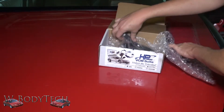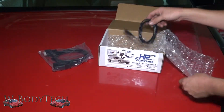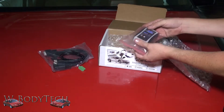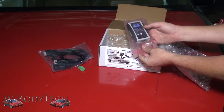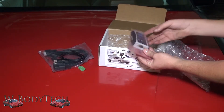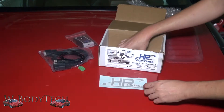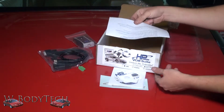Let me show you what comes in the box real quick. There's a serial to OBD adapter, a USB cable, a serial port for the O2 sensor for custom tuning. We have the AHP tuner device itself with a record and stop mode, so you can actually scan your vehicle while you're driving without a laptop in hand, and you can go ahead and play back on your computer and see what's going on. It also comes with a sticker, the software, and of course the instructions on how to use it.